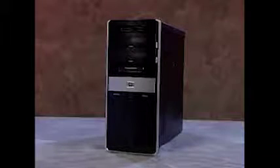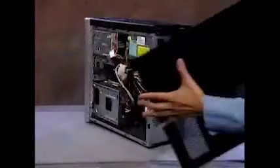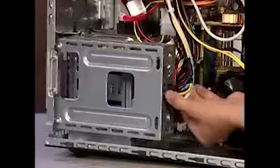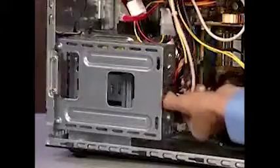To remove either internal hard drive, first remove the side panel and the front panel. Next, detach the connector from the rear of the personal media drive bay by pressing firmly on its side tabs.